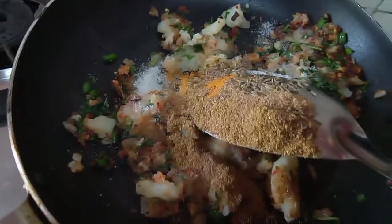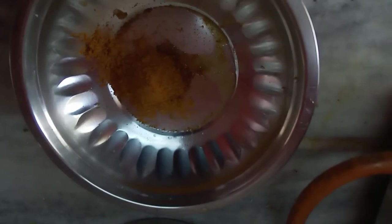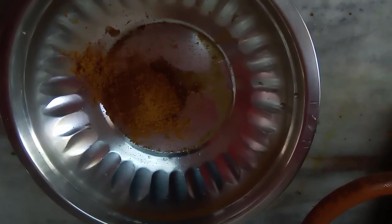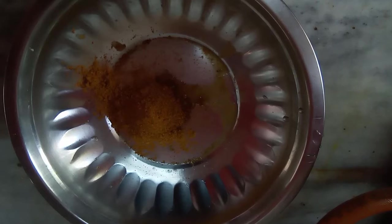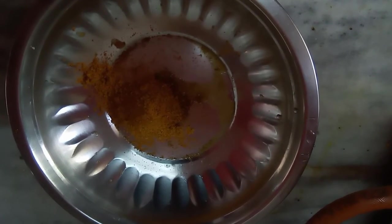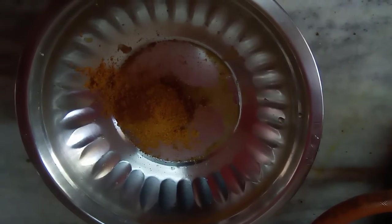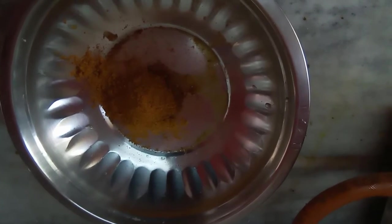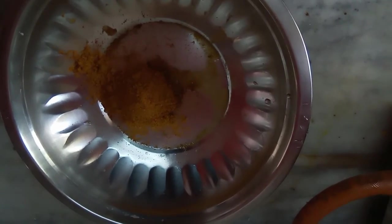Now mix it up and let it cool. Close the gas and let it cool. This is 2 packets of Maggi masala taste maker that comes in the noodles — I am using that. And to this I will add the potatoes and the aata and knead flour out of it, using little water if needed. If not needed, I am not going to use any water at all, and I can use a little bit of oil.